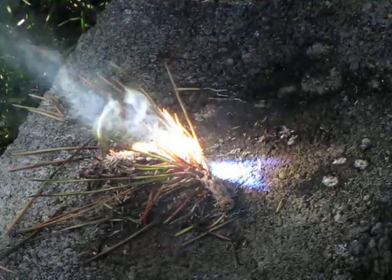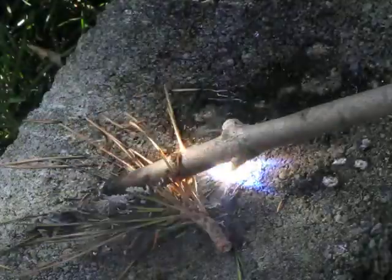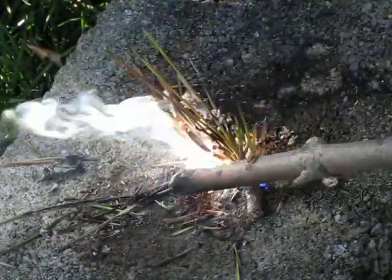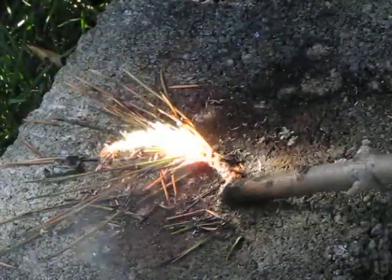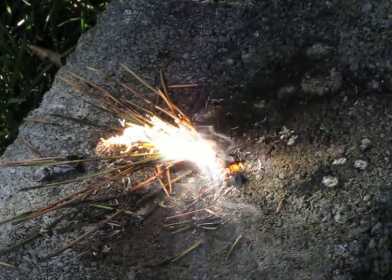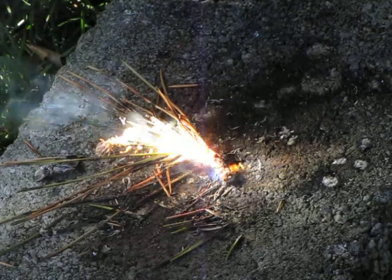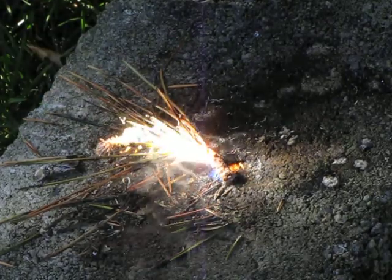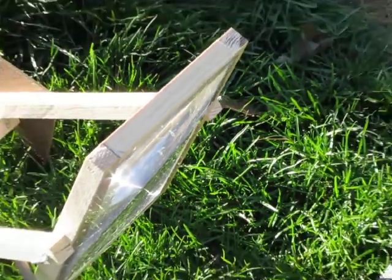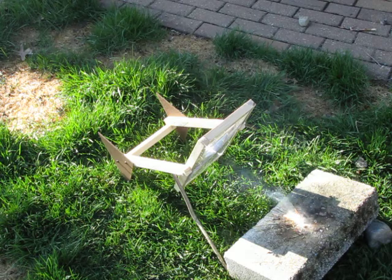This thing's still going. So once again, if you want to buy this lens, I got it off of eBay. I'm pretty much done burning stuff, so I'll show you what it looks like standing up.